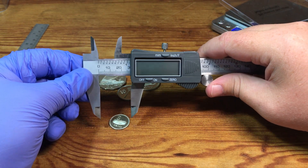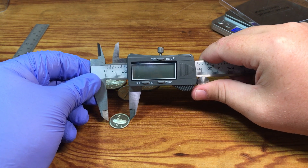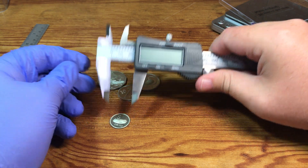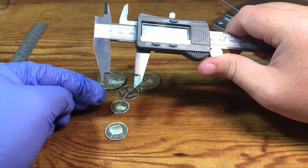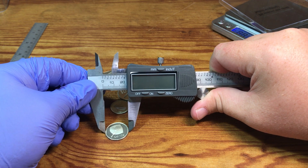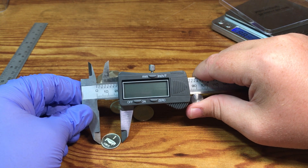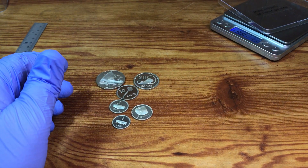The 5 cent should be 20 millimeters — it looks to be a little under 20. The cupro-nickel version of the 5 cent would have been 19.35 millimeters. And the 2 cent, 21 and a half millimeters — yep, we're there. And the 1 cent, 17 and a half — and 15. Yep, that looks right. That was not really great measuring.